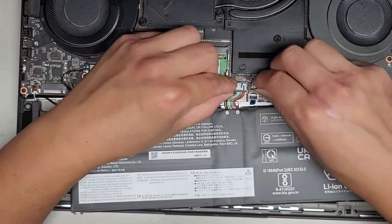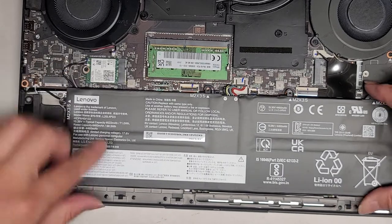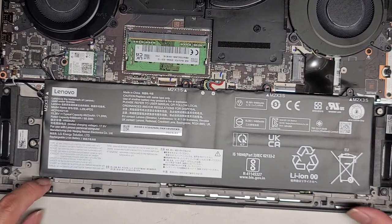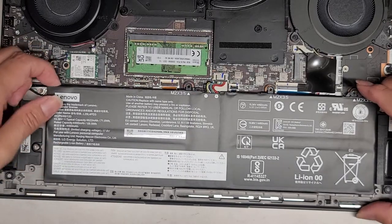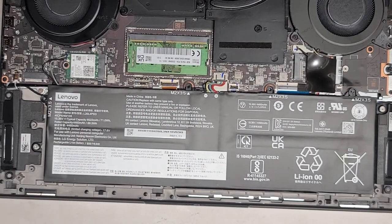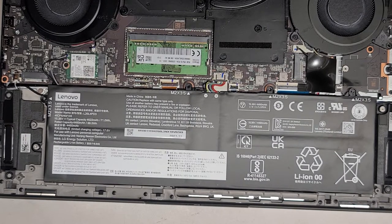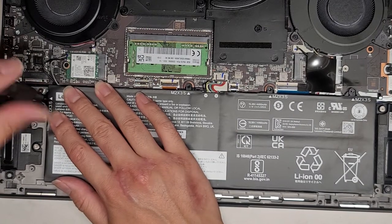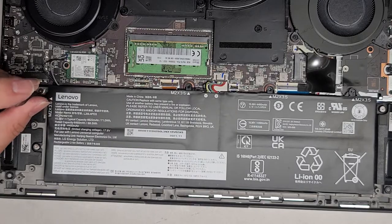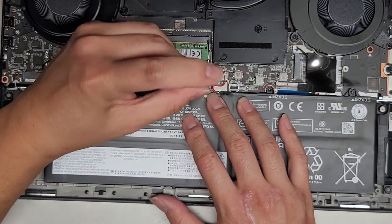We're going to attach this — push the battery connector in, line this up, and then tuck the feet underneath. It goes up at an angle, tuck the feet in, and then this goes down. There are screws — one screw goes underneath the SSD, so we'll put that in. One, two, three, four, five screws — the four screws here hold the battery, and this one was underneath the SSD. Keep that in mind because if you're replacing the SSD or need to disconnect the battery, you do have to take the SSD out first.